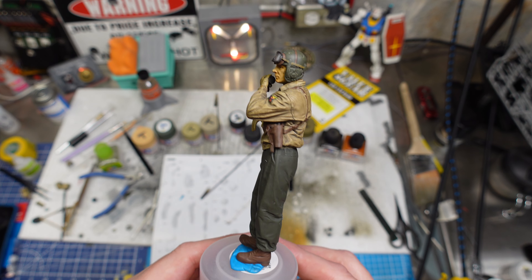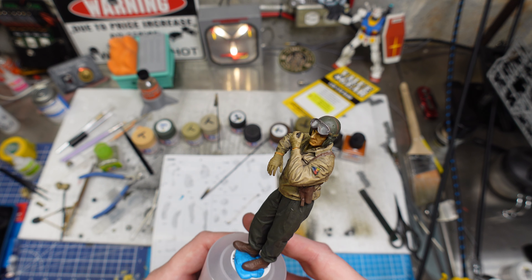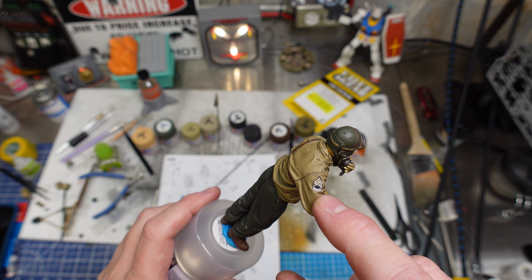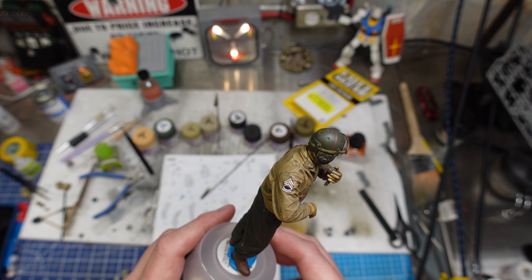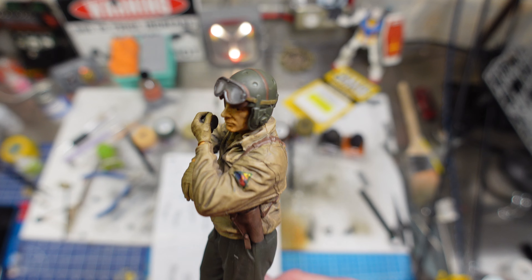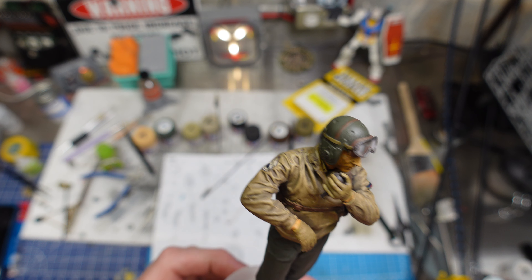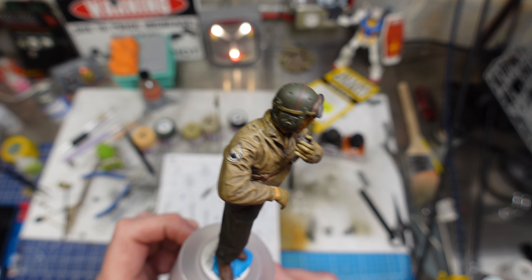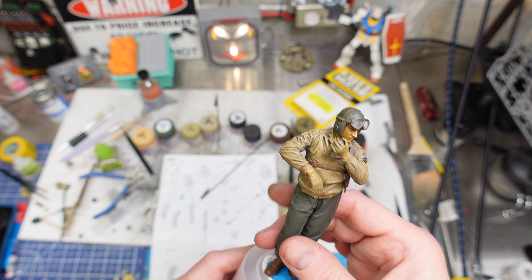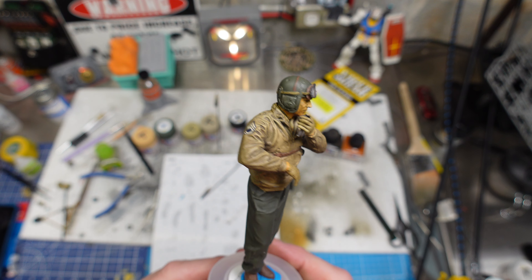We got a halfway decent finish. This is not the best example of this figure being painted, but we did the best we could. The little unit decal and the Sergeant First Class decal were tricky. We used Mr. Hobby Marksetter and multiple rounds of Marksofter to get them laid into all the wrinkles on the arm. That Marksetter is magic — Mr. Marksofter and Tamiya Markfit Strong are really good stuff. The Microscale products — Microsol and Microset — are great too, but this Mr. Hobby stuff just works a treat.